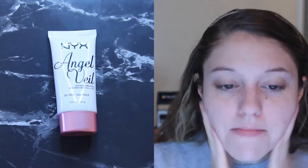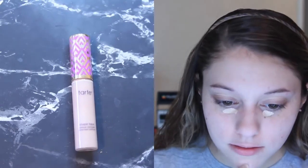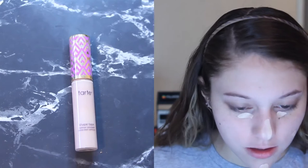Here I'm just priming the skin with the NYX Angelveil primer. I do that just because I find that my skin, since it's so oily, I still need to prime and it just helps.